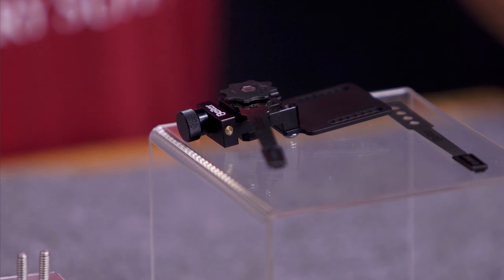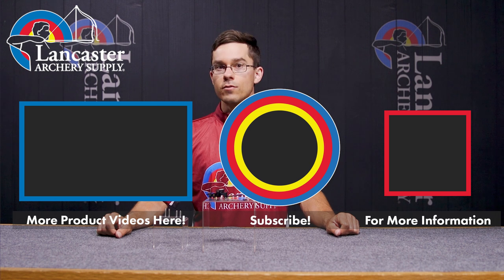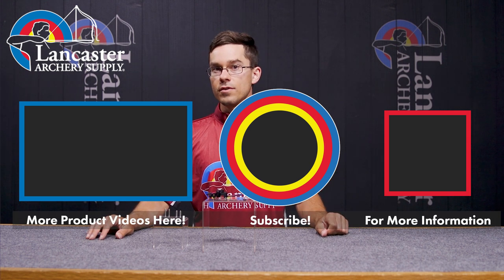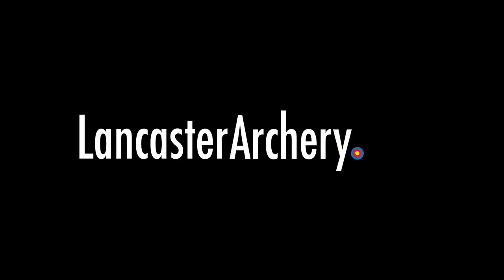Guys, if you liked this video, go ahead and give us a like and then hit that bell icon. That way you can be notified whenever we drop similar content. Subscribe to our channel so you can see all the different videos that we have. And if you have any other questions, visit us at LancasterArchery.com.